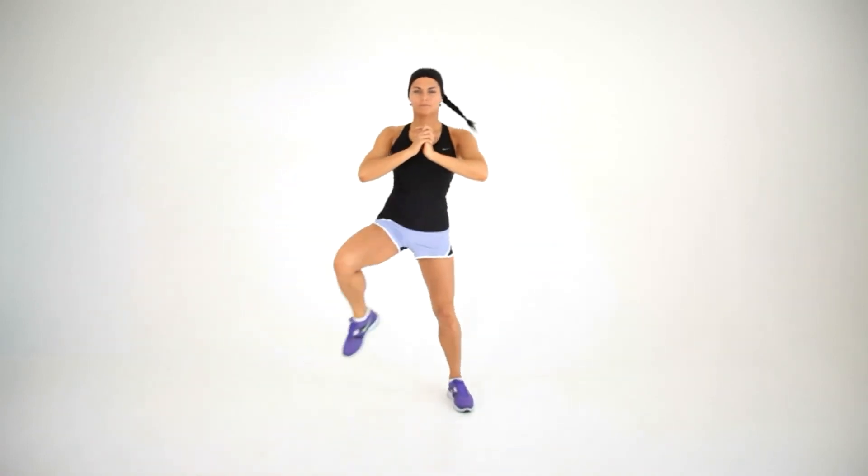Push back to the starting position and repeat to the opposite side. Do 10 squats with both sides.